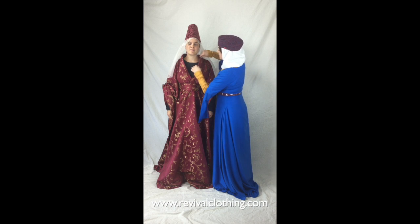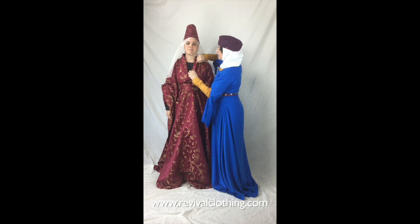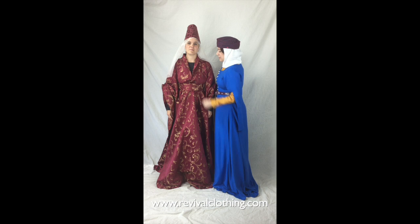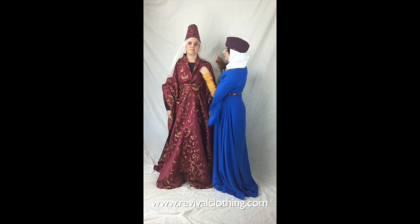We can also do what you saw if you watched our other video on how to do the belt for the hoop blonde — it's just a little bit tighter, shows a little bit less of the kirtle, and shows a little bit more of the hoop blonde in the front up in the breast area.